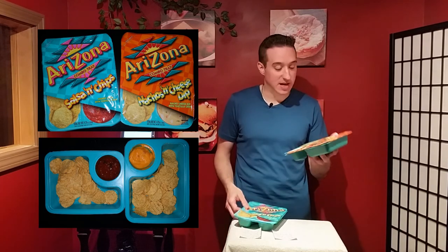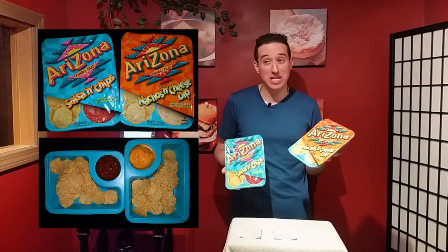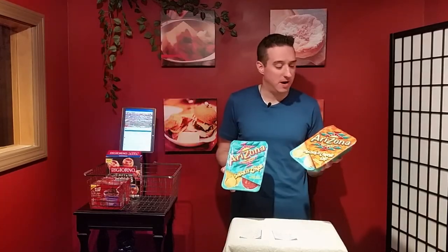These are a quick snack and you don't have to spend that much money on them. They were really cheap, like a dollar or something — not bad at all.